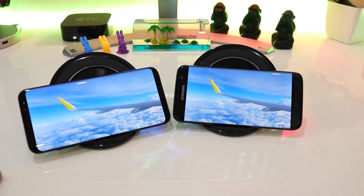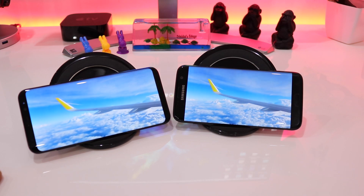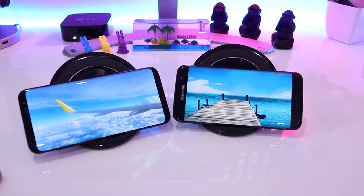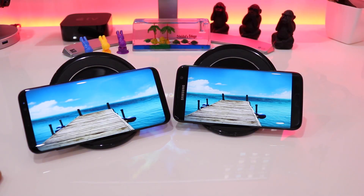Again with this image the background skies are very identical and the frame rate is also very good on both devices.